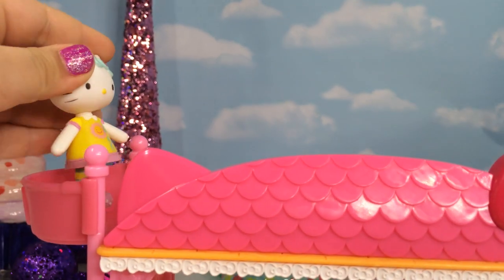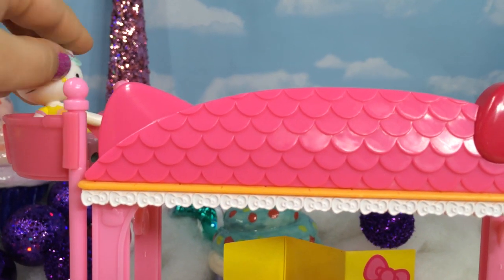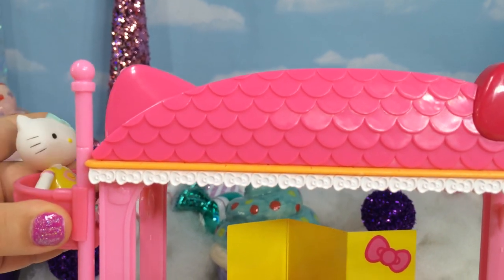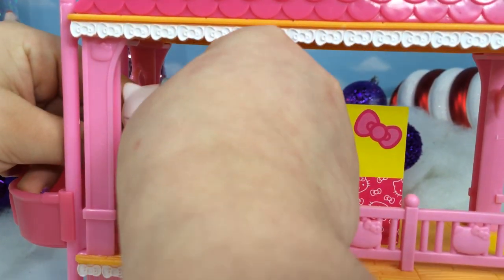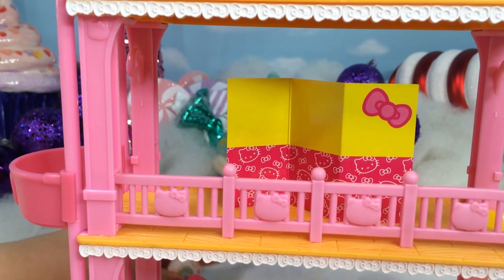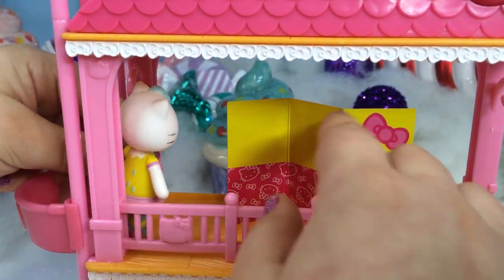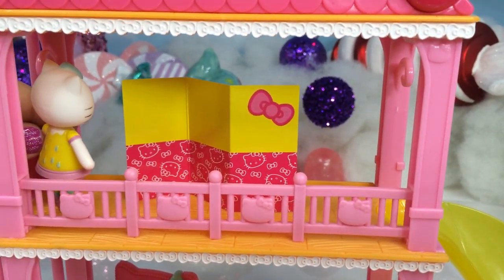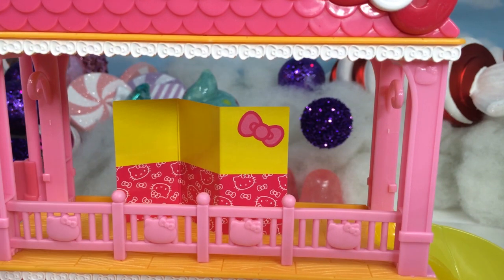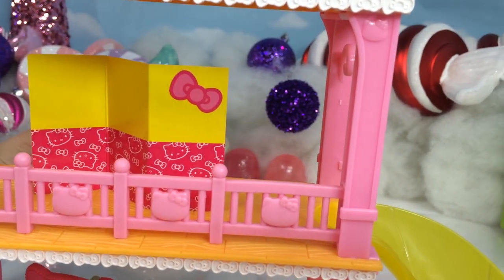Let's scan back down to the second floor. And here's this room. It's got a nice room divider — you can divide the room into two. Or it can be great for Hello Kitty to change into her bathing suit.